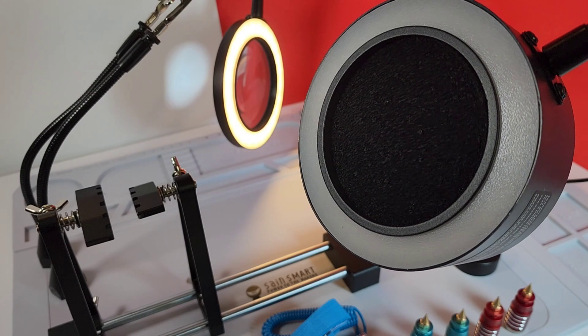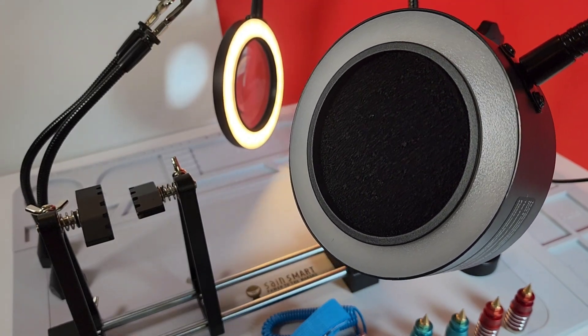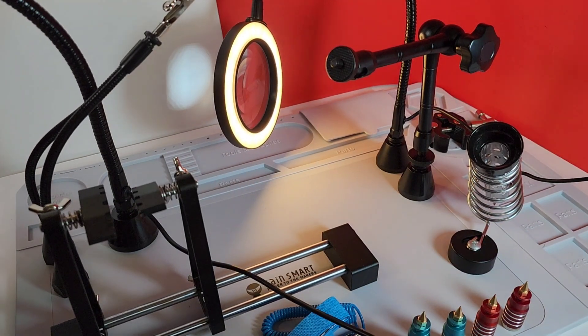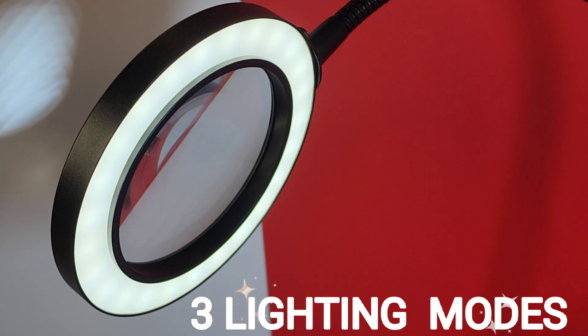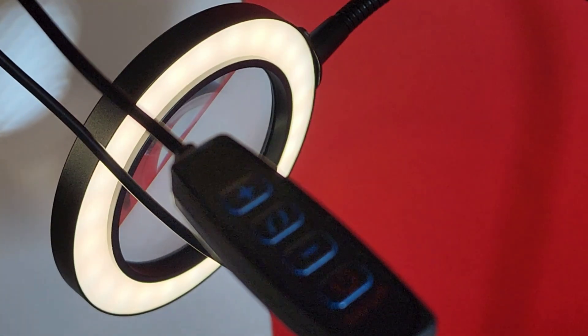If you recall, I also reviewed the SaneSmart Fume Extractor not long ago, and it fits just as well on the base. So if you want a fume extractor in addition to the magnifying glass, you can attach that and have everything here on the go. The magnifying glass also incorporates three different color temperatures: white, warm, and yellow. You can adjust the brightness level from 10 down to 1, making it highly adjustable depending on your illumination needs. Everything is controlled by a finger switch — easy access, not a problem.